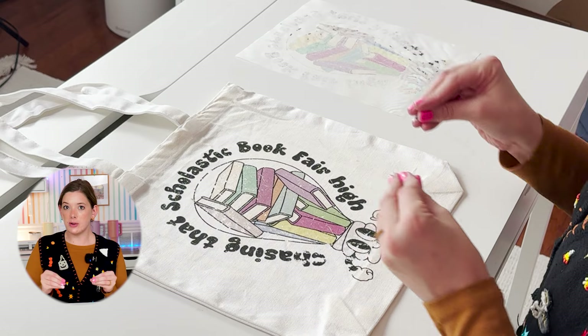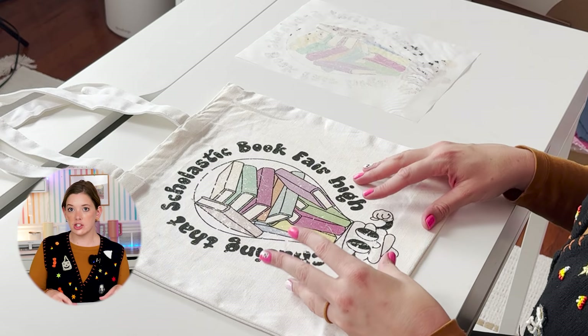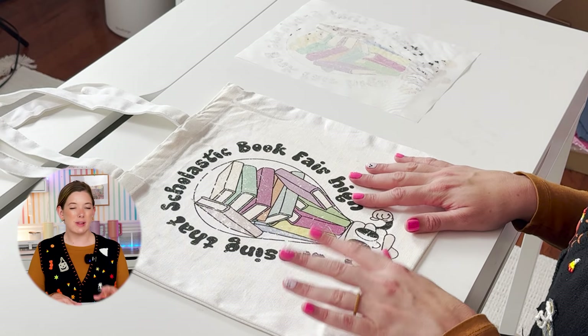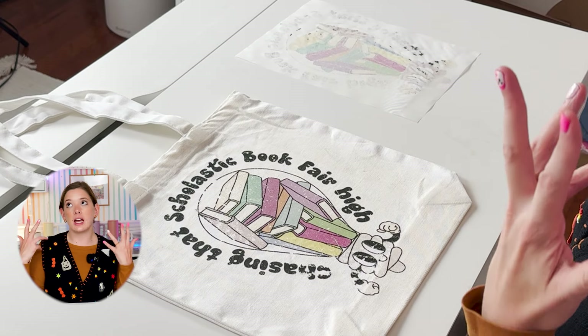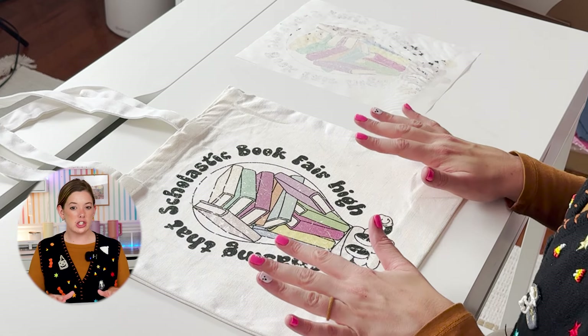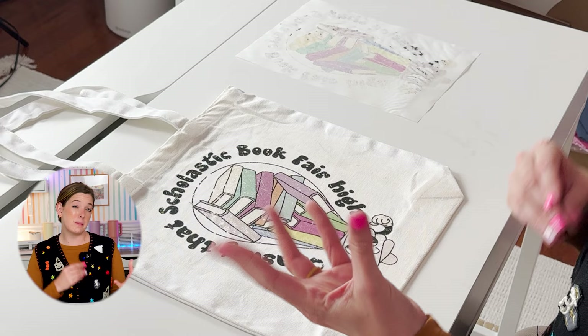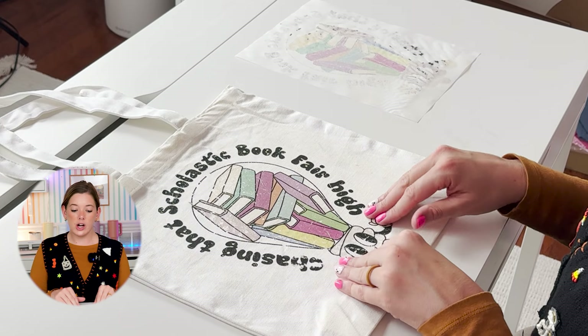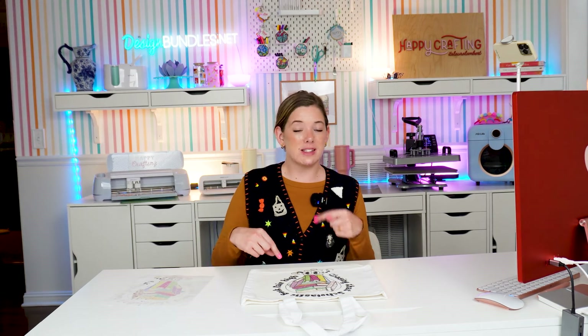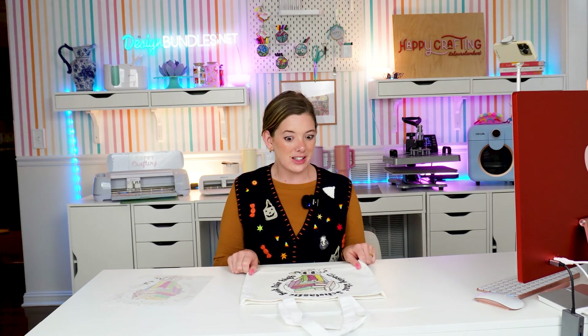Your bonus tip: these do not wash great. If you're going to be using an inkjet printer with your DTF, make sure you do it on something that's not going to need to be washed frequently, like a tote bag or a decorative towel. I wouldn't necessarily do this on a t-shirt — if you're going to sell that product it may be a little finicky. Washing does tend to wear them down. If you have tips for DTF printing, leave them in the comments. We're definitely going to do a follow-up video on this. Don't forget to like, subscribe, and hit the notification bell — happy crafting!